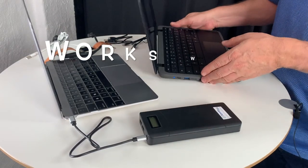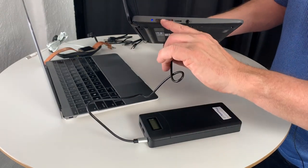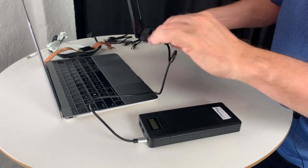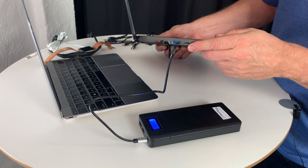Of course the PowerPal battery works equally well with a Chromebook or any PC laptop that has a Type-C port. Just plug it in, turn it on and it works.